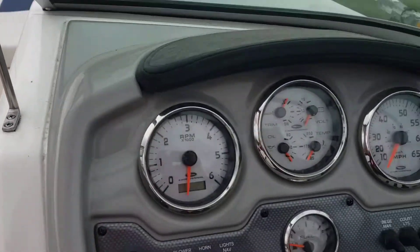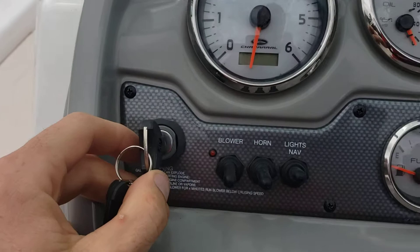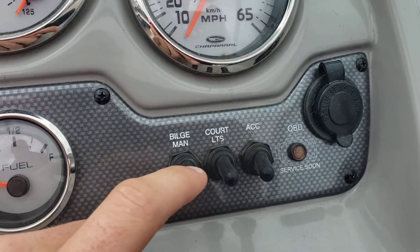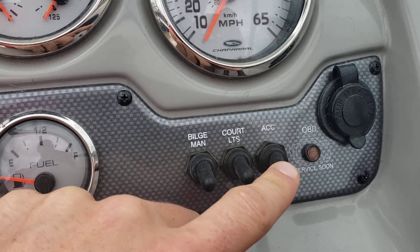Let's check out the dash. We've got your ignition switch, blower, horn, navigation and anchor lights, bilge, courtesy, and accessory.